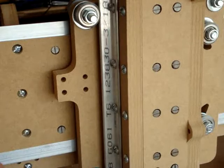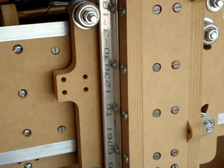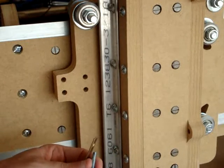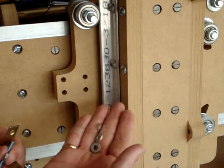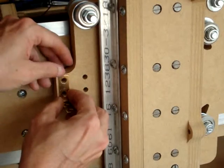Now we're ready to attach the brackets. We're going to be using these L brackets and shorter screws — number eights — along with several nuts and washers. Not that size washer; these size washers. So let's start by getting this one ready.